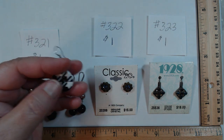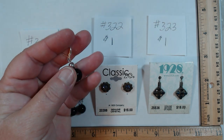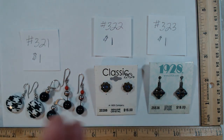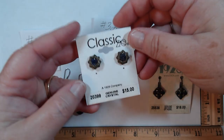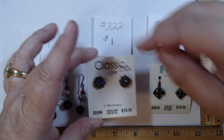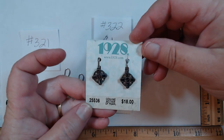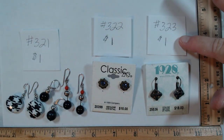321 is a collection of black and white drop acrylic earrings — three pairs total, all for a dollar. 322 and 323 came on cards — possibly 1928 brand. One has a purple rhinestone in the middle, post back; originally 15 dollars if from 1928, now a dollar. The other has that great 1928 look — would have been 18 dollars, now a dollar for 323.